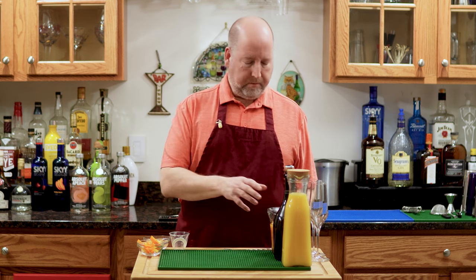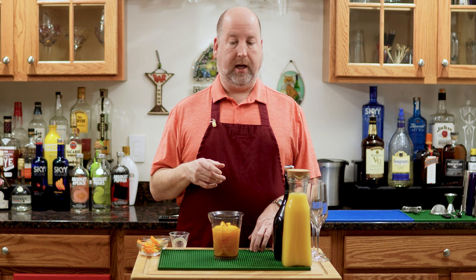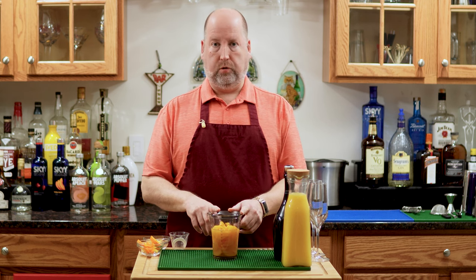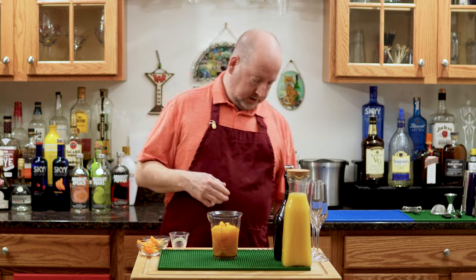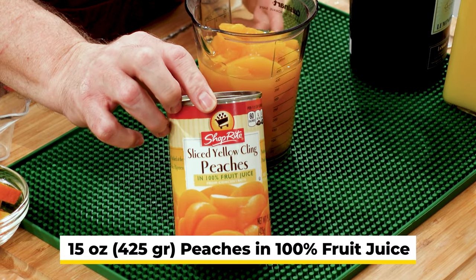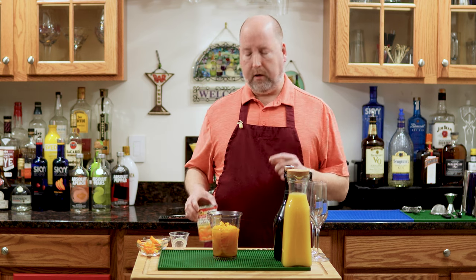Let's start with a Bellini. Traditionally, Bellinis are made at the height of summer where you can get fresh peaches. But it's wintertime now and I want that taste of summer, so I'm doing the next best thing. I have here in my little beaker a can of peaches in juice — not syrup. I have a 15-ounce can, 425 mils of clean peaches in juice. There's no added sugar, not syrup. Make sure it's juice — it's very important.